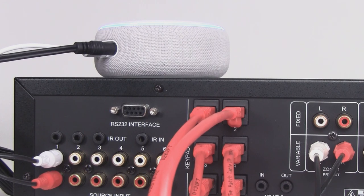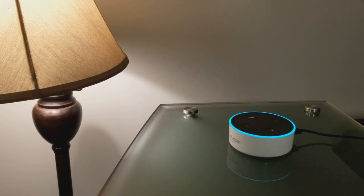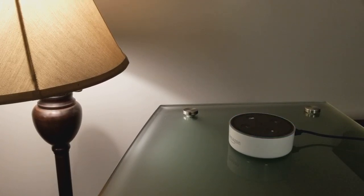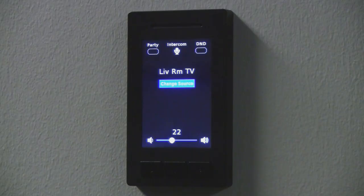To implement this option, simply name the centrally located Alexa device something like 'Main Dot.' You can then issue a command to the Alexa device located within the zone to play your favorite music on the Main Dot or something similar. As long as you have selected the Main Dot as the source for your zone, you will hear the music stream through your speakers.